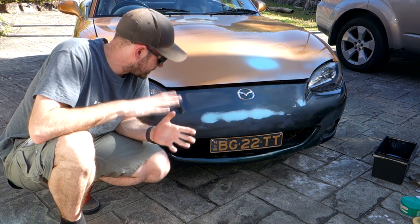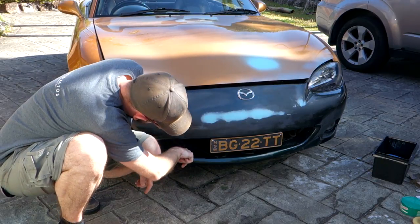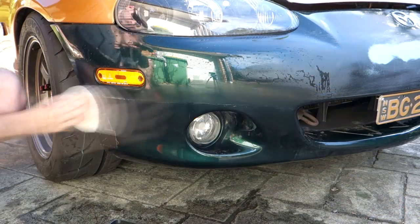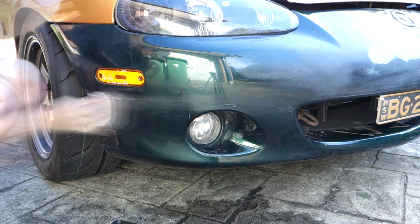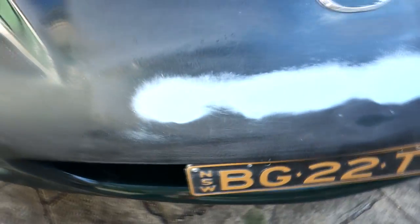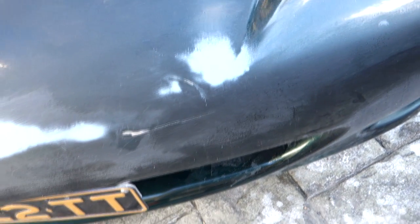We'll leave that to dry before we sand it back, and get to work on removing all of this adhesive left behind inside the front bumper and cleaning up this side like we did on the other side. This side is now all good too, so that's pretty much the front bar done. I might do a little bit more work on this area but the two sides are all prepped and ready to go. Now we just need to sand back this area - it's nice and dry - to get those stone chips nice and flat. We'll probably leave this for a couple more hours to really harden before sanding it back, and that will be that. We'll be ready to wrap the bonnet and front bar.